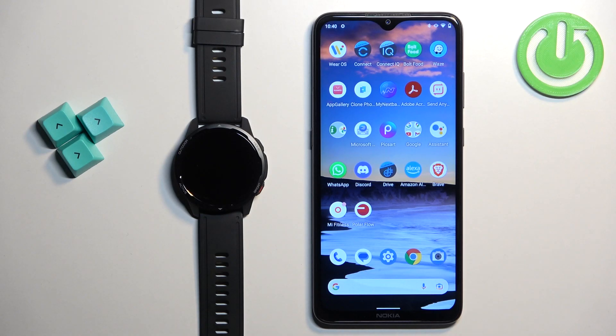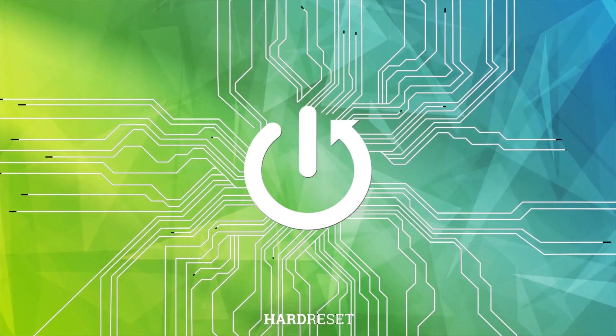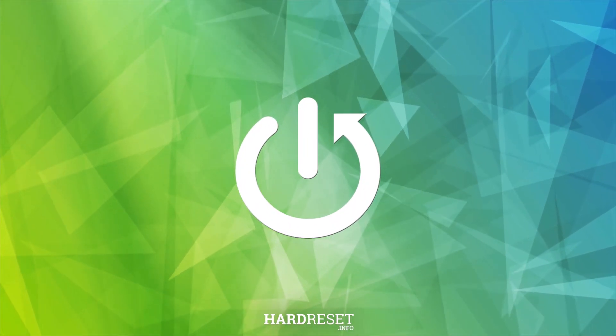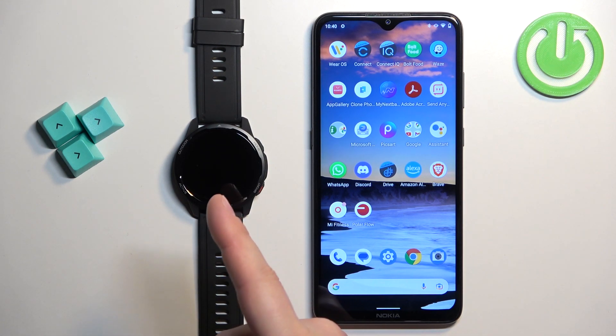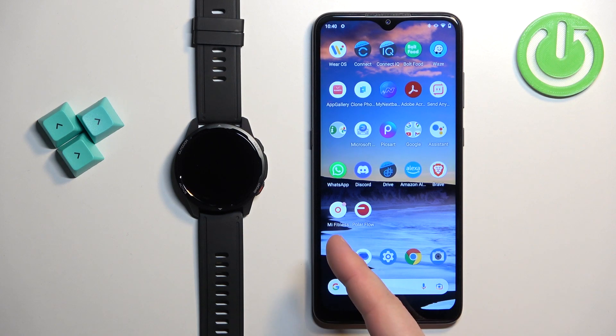In front of me I have the Xiaomi Watch S1 Active, and I'm going to show you how to enable and how to disable Amazon Alexa on this watch. Before we start, if you want to use Amazon Alexa on your watch, your watch needs to be paired with a phone via the Mi Fitness application. Once the devices are paired together, we can continue.